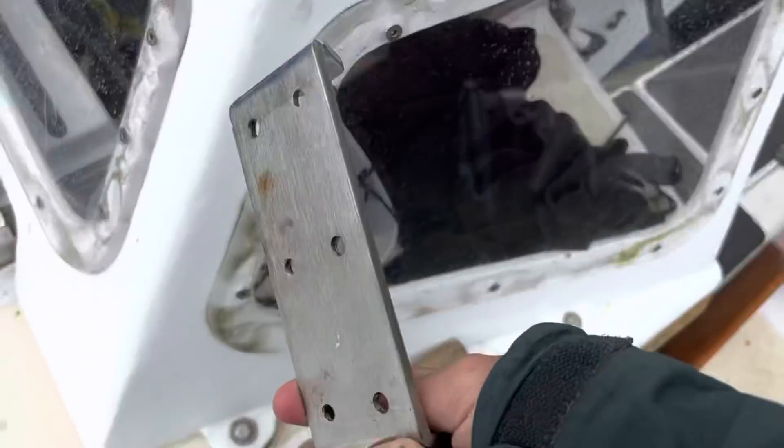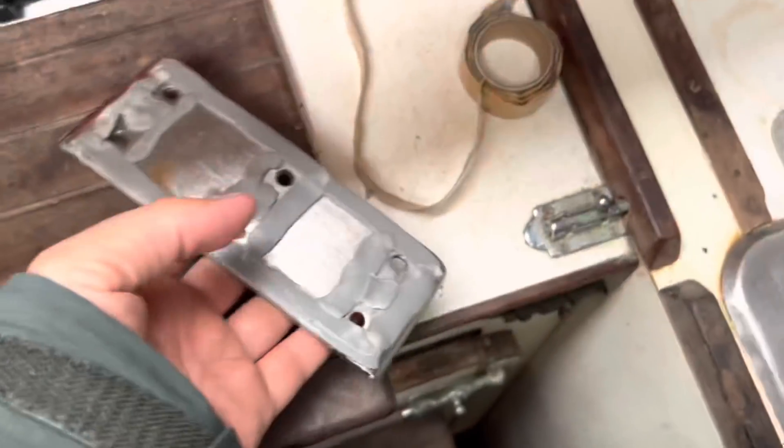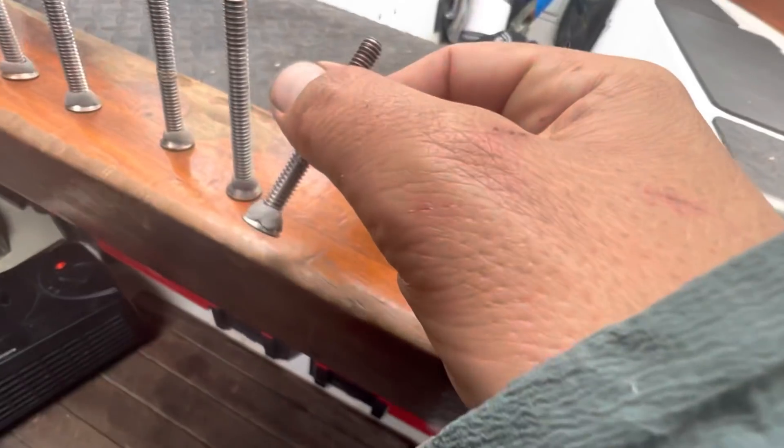This piece is cleaned up. I'm going to put some butyl tape on it — it's kind of cold so I have it sitting next to the heater so it'll be easy to work with. There we go, plenty of the sticky stuff. I'm running a little low on that. I'll put some on the screws too.